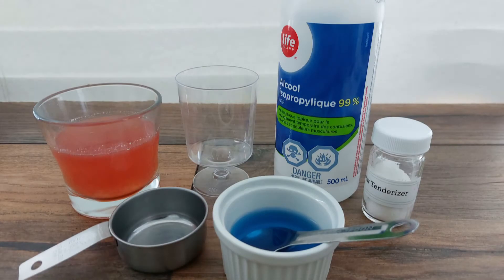To extract the DNA we'll need the strained liquid from the previous step, a clear container in which to perform the extraction — in this case I'm using a small plastic cup — some liquid detergent, a source of protease, and 99% rubbing alcohol.